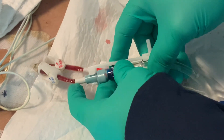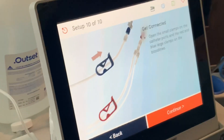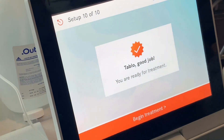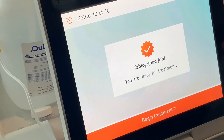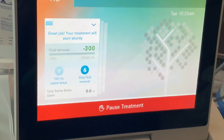It's a nice thing to have, but it's not unnecessary. All right, once all the lines are open we're just going to click continue. Great job. We can begin the treatment. There we go.